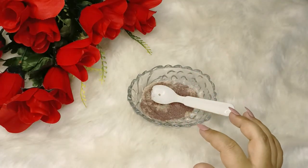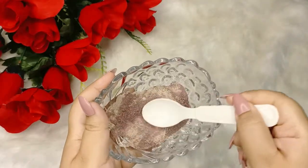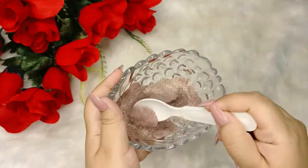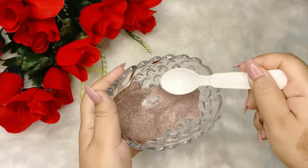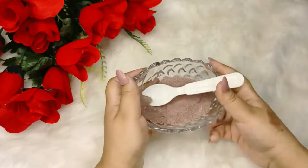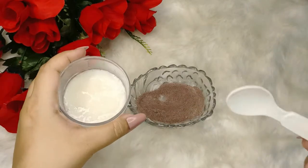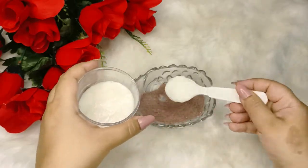It will provide glow and give our skin a flawless pink shade — cheeks pink, beautiful, shining skin. It will fade off all of the spots. Mix it well, and after that, the next ingredient: 1 teaspoon of yogurt. The lactic acid in yogurt will fade off all spots from our skin.